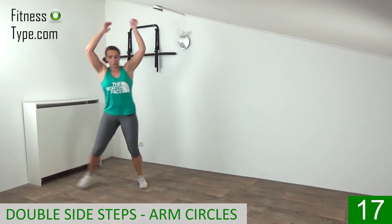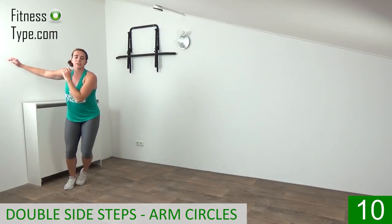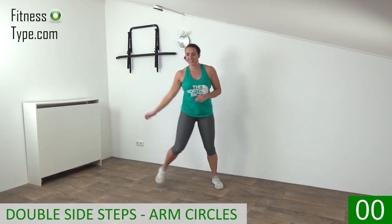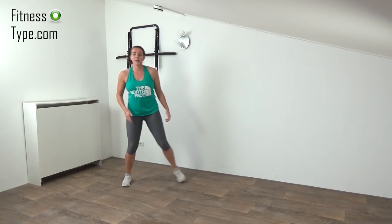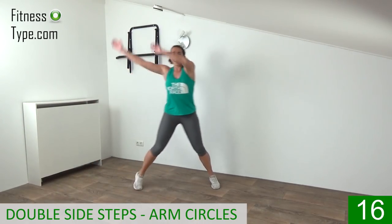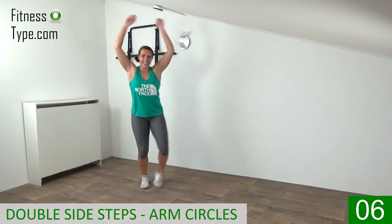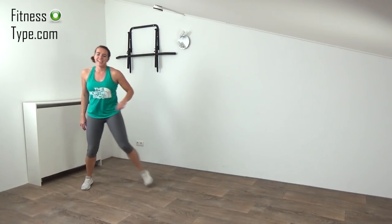Double side step with arm circles — we do that 20 seconds. Circle up above your head, big circles, and while we make those circles we do a double side step. Final one to the left, and have your 10 seconds rest. In the 10 seconds rest, try to re-catch your breath a little bit. Stay active, make side steps. Going over again — double side steps and circle above your head. Both arms circling to the left side, over to the right side. Final to the left and finish to the right side. And active rest.